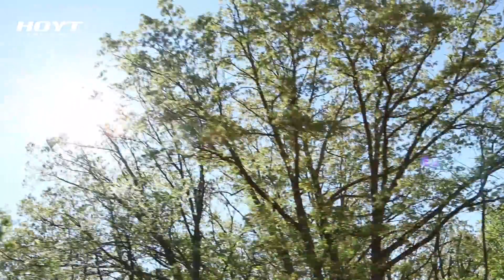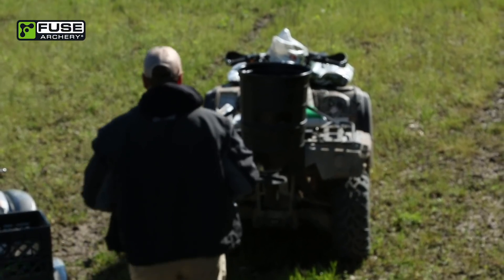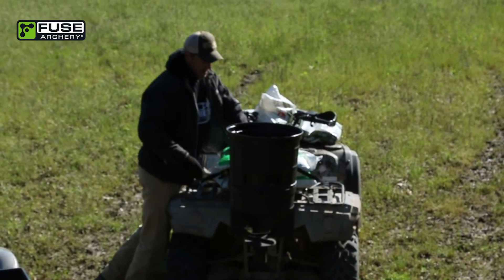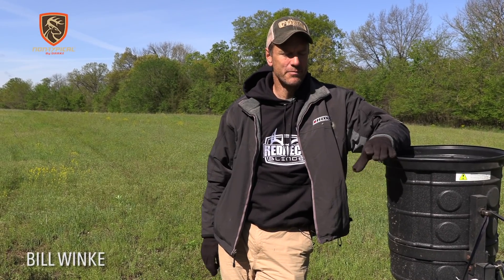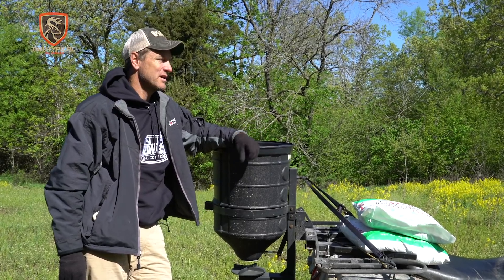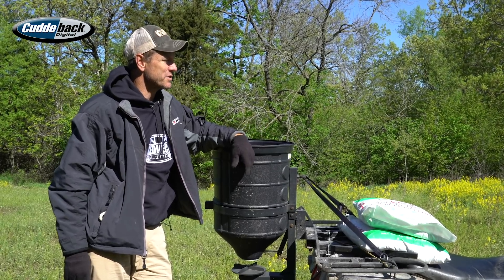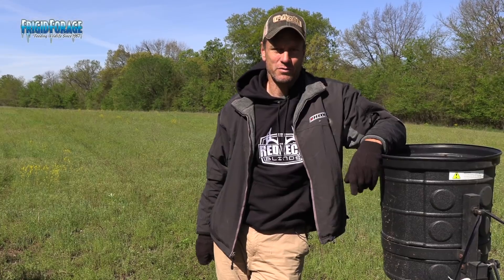Today on Midwest Whitetail, I'm back at the same spot where I was critting that poor man's plot last week. First, I want to look at this and see how the herbicide killed and see if the clover is starting to pop. And then I'm going to do some more maintenance back here. I talked last week about the fact that I need to fertilize and put down some lime, so I'm going to do that today. But let's take a look first and see how things are coming along after last week's spray.